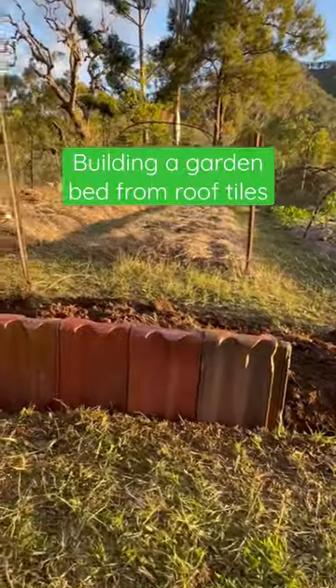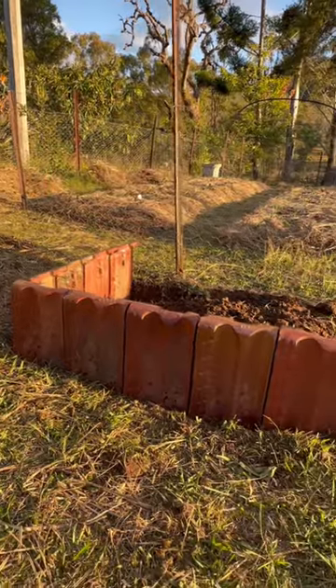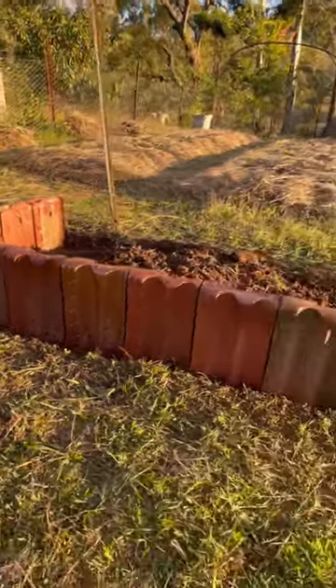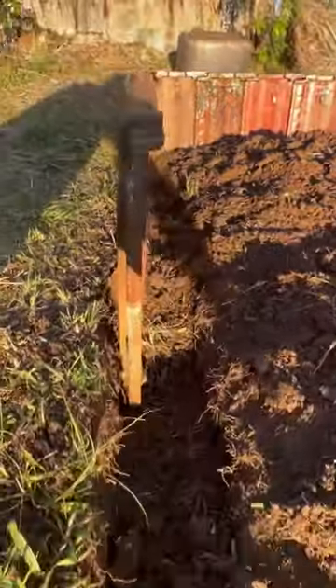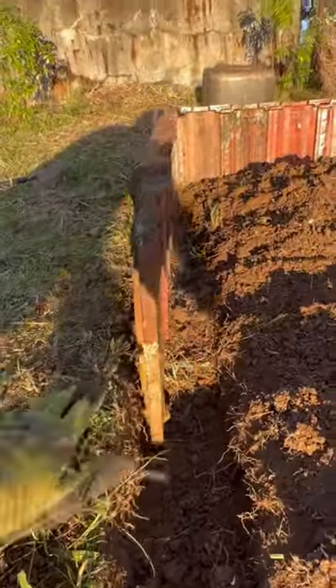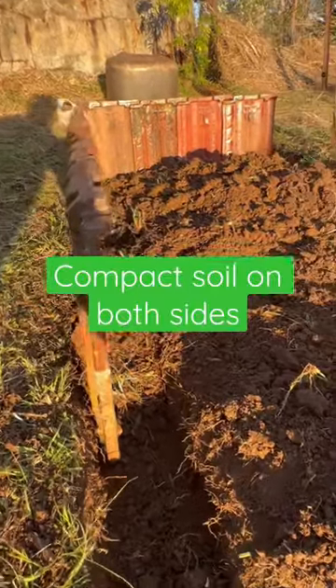I'm using some old terracotta roof tiles. I've got a whole stack of them here and I just thought why put them to waste? So I basically looked at digging this trench just deep enough so you can fit the roof tile down, and then I'm just basically coming along and backfilling and just really compacting all that soil down.